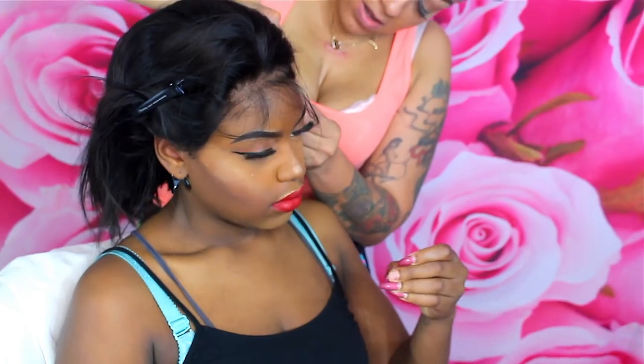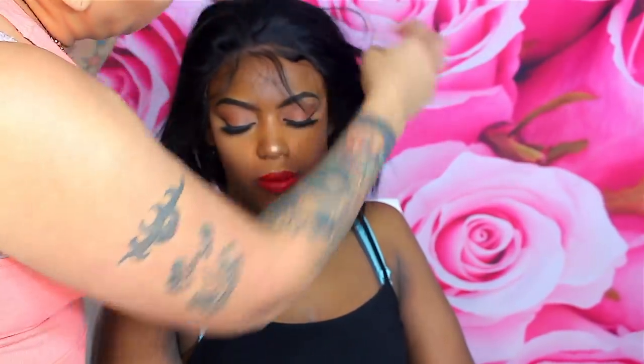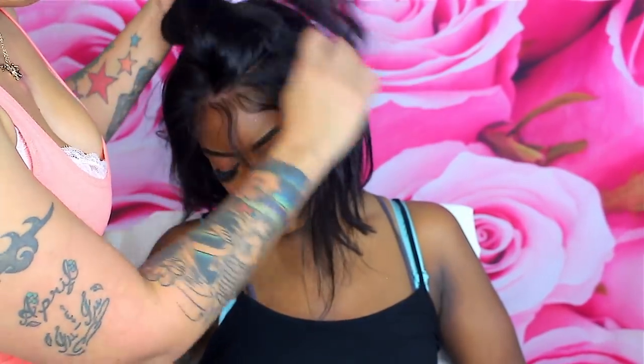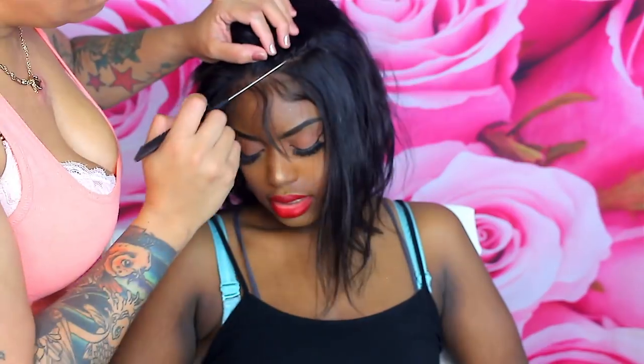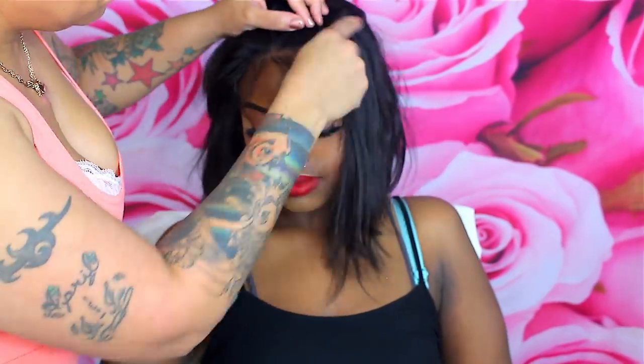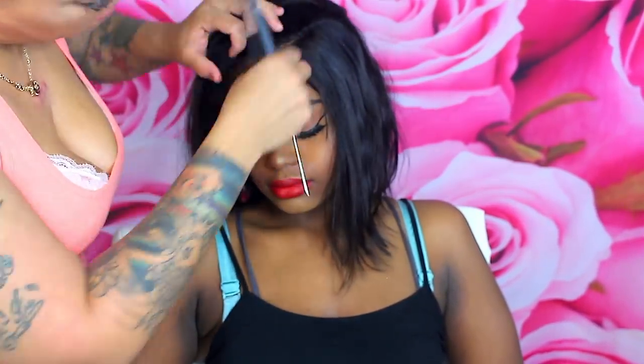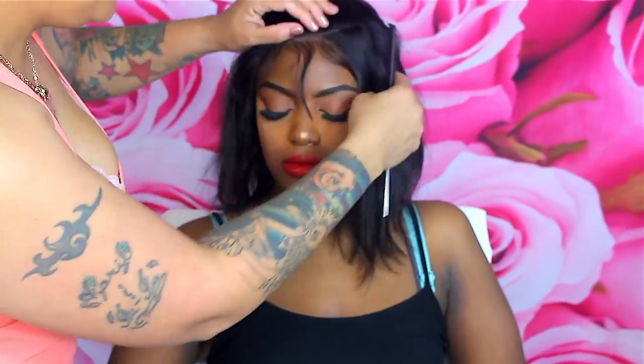I didn't have to do too much on this side — it was good to go. The lace matches her skin and scalp perfectly. The knots were not bleached, but they did a great job with the lace and ventilation of the hair. I'm going to go ahead and give her a left-sided part — it's more or less like an asymmetrical bob and it's really cute.